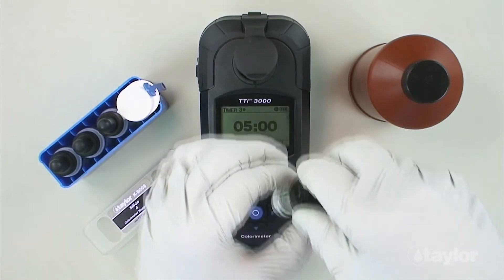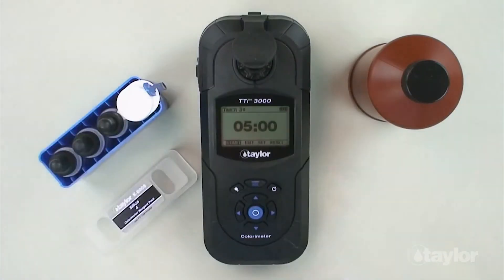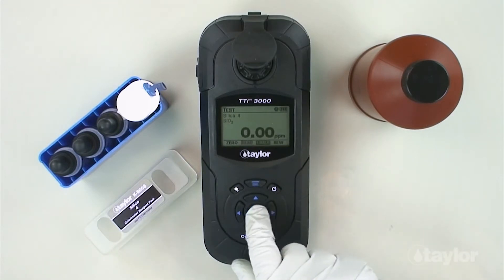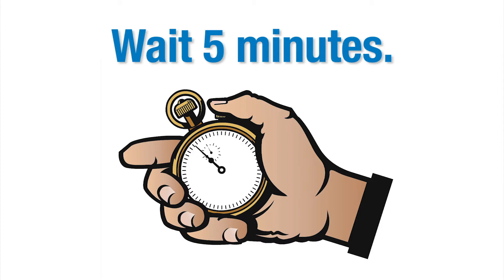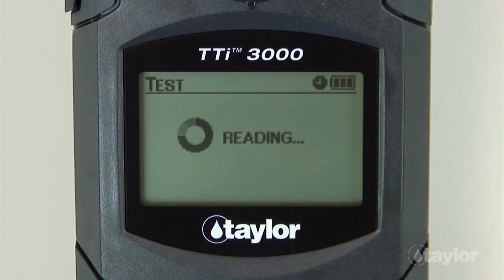Insert the sample cell into the sample cell compartment. Select timer 3, then press enter. A 5-minute countdown will begin. Immediately select auto, then press enter. When the timer beeps, the instrument will read the sample and the result will be displayed.